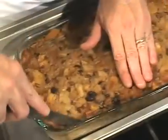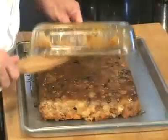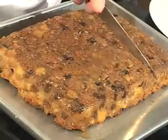Allow to cool for five minutes, then cut around the edges. We want to flip this thing before the sugar starts to harden. That looks awesome because it is.